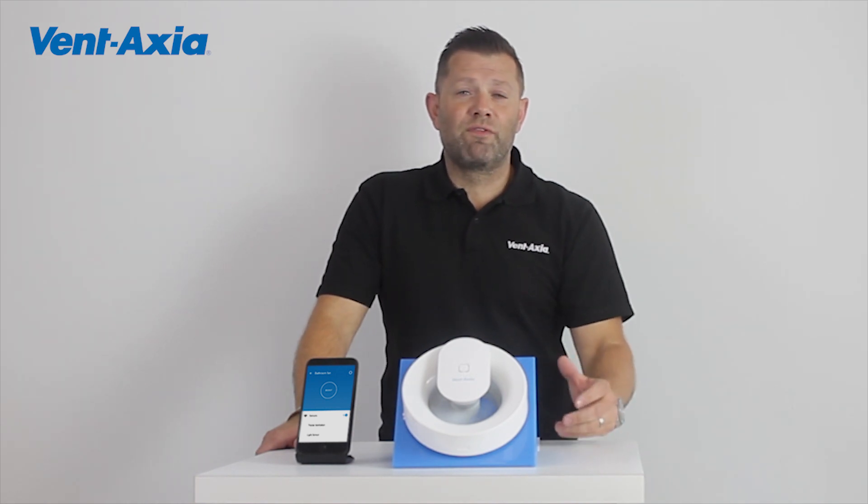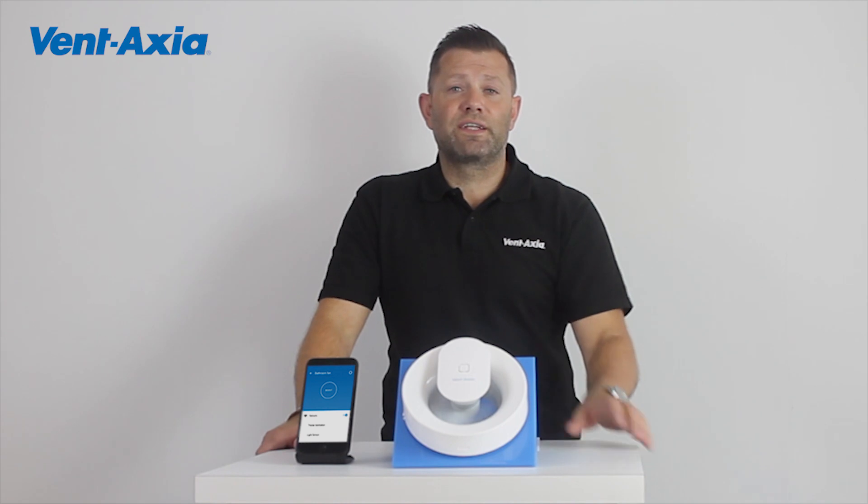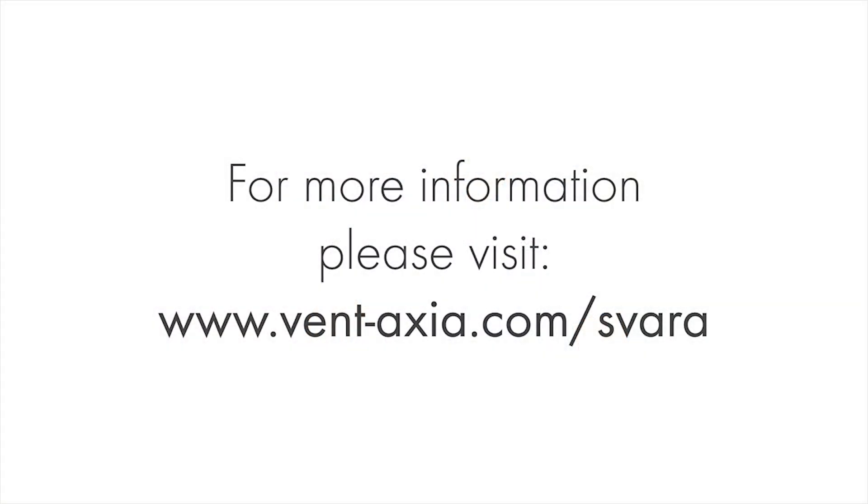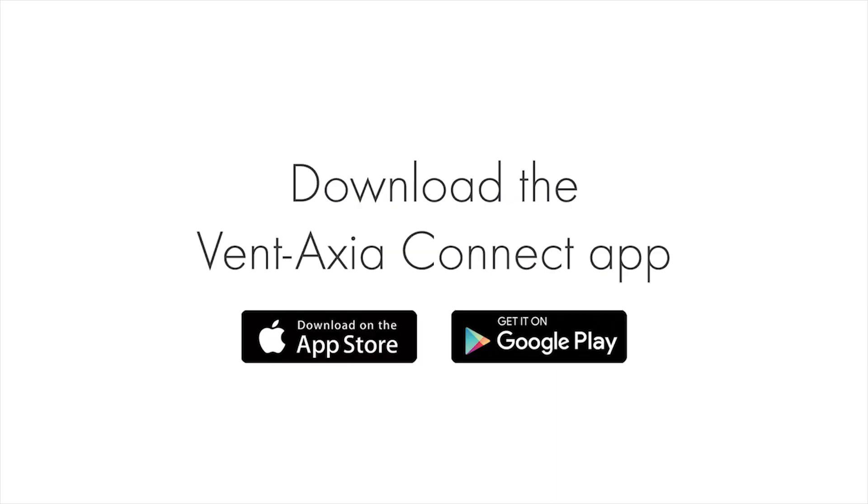Check out our website for more information and more videos. Have a great day and thanks for watching. See you next time.